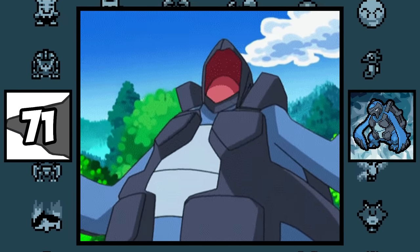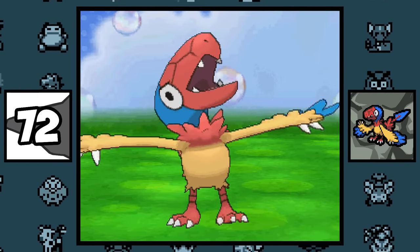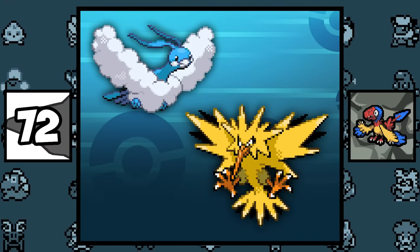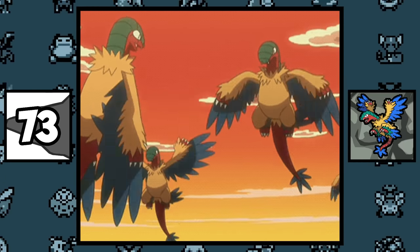Carracosta and his pre-evolution are the only fossil Pokémon that have the Rock type as their secondary typing, which is pretty random. Archen is said to be the ancestor of all bird Pokémon, so Pokémon like Zapdos and Altaria evolved from Archen. Archeops has to run 2.5 miles to start flying because it's a terrible flyer.